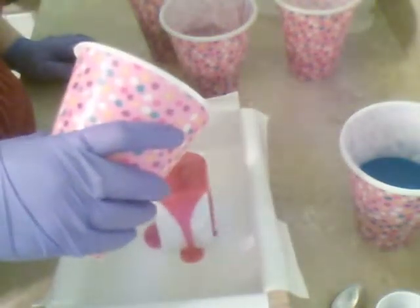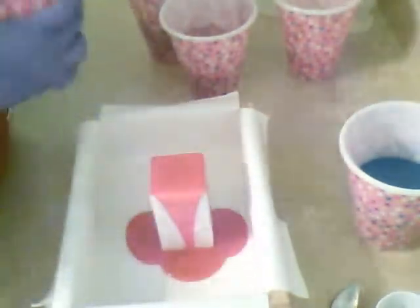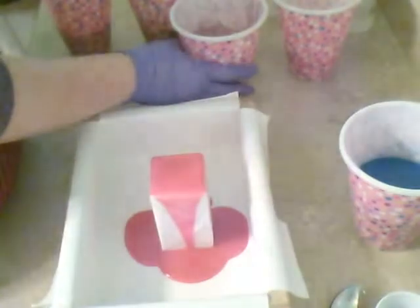I'm excited. I've wanted to try a column pour for a while. I just didn't get around to it yet.